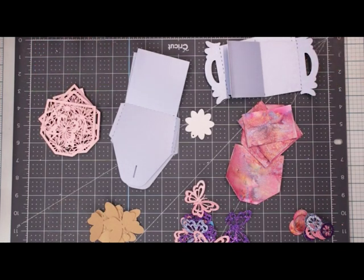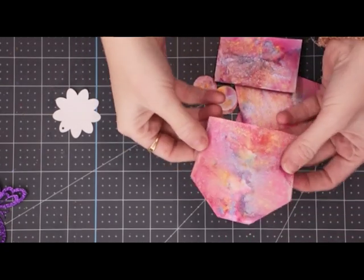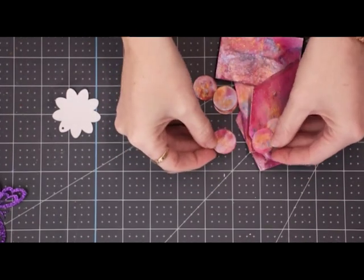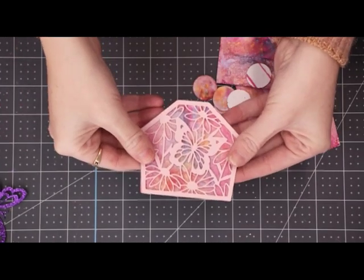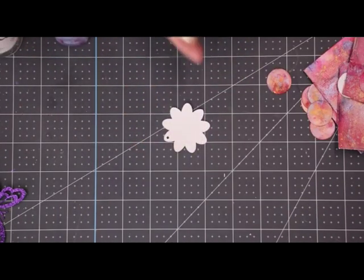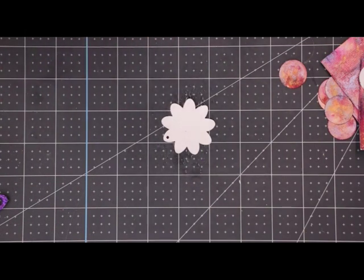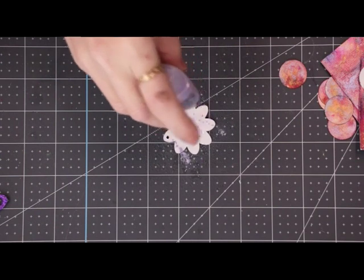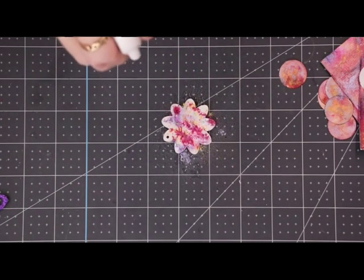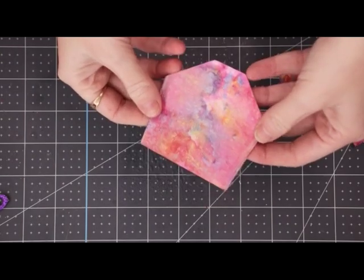I've cut out all my pieces and there are just a few things I want to do before I start putting this together. With some of my classic white cardstock I've got some shimmer powders and water to create these beautiful effects — they're just going to add a little bit of colour through my cutout pieces. I've got some lilac waterfall, some sunray croissette, and some cherry bomb. I've got some water in my Nouveau spray bottle — I'm going to spray some water, just tap the bottle rather than squeeze it, then add a little more water to spread that around and let it dry.